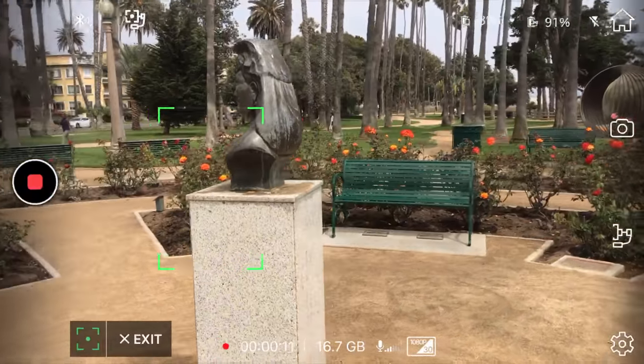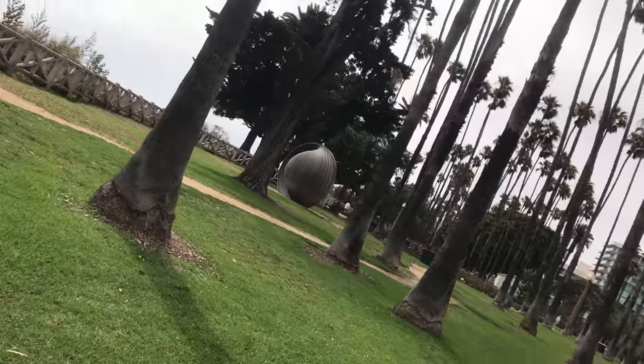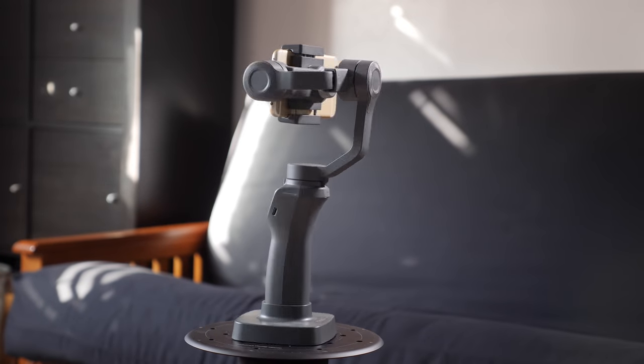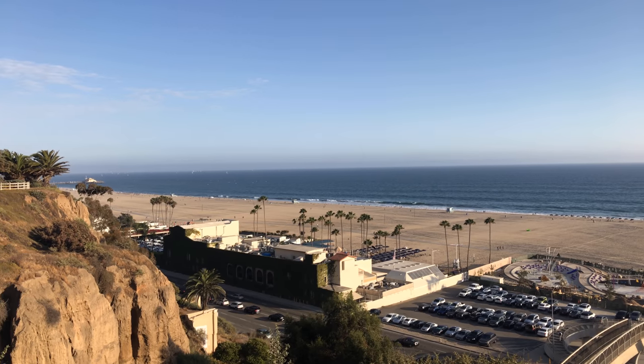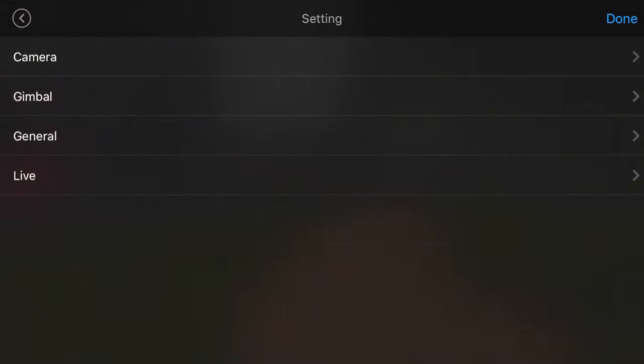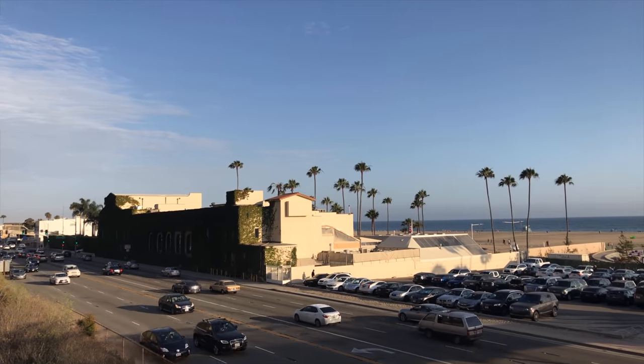I get requests from companies all the time to do reviews on my channel for gimbals. It seems to be the hot thing right now, and smartphone gimbals specifically. There are so many different types on the market, so I decided to test a few of them back to back to see what differences there are, and find one that works best. These gimbals aren't that much different, however I found there is quite a range in how they function and what my experience was working with each one.